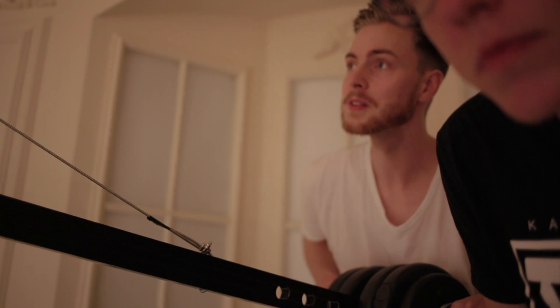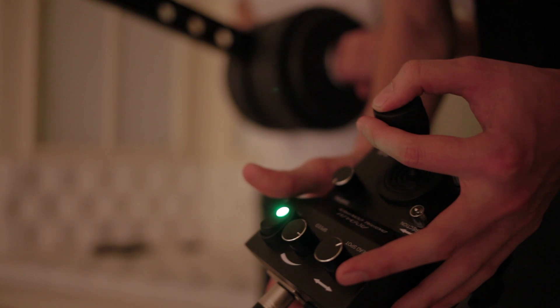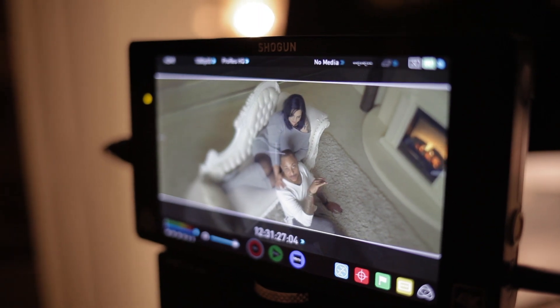Handling is so easy that the remote operator nailed the wanted movements instantly, even though he'd never controlled a motorhead before. Thanks to adjustable settings like speed and damping, we were done after just a few attempts.